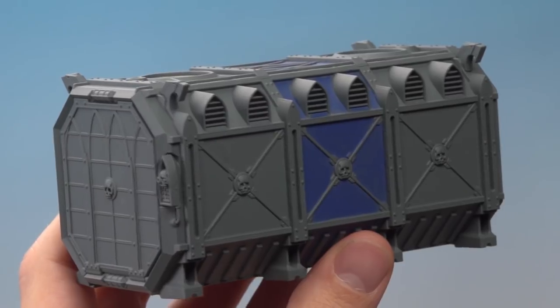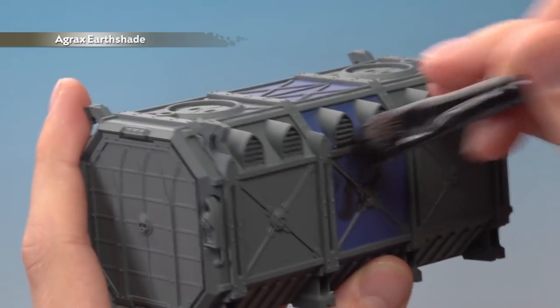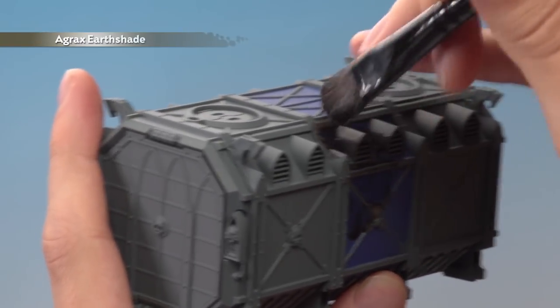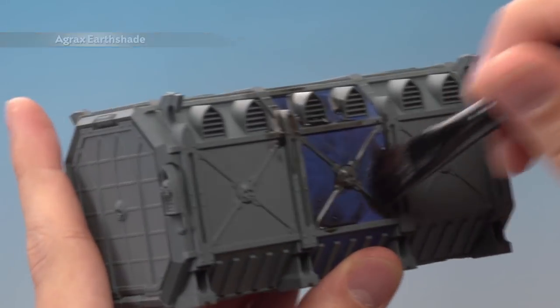Once you've finished painting in your blue sections, you're ready to apply some Agrax Earthshade all over the container. I'm using a large shade brush to do this, and as you can see, this step's going to get a bit messy. So if you haven't already, be sure to put something down to protect your work surface, like some old newspaper.